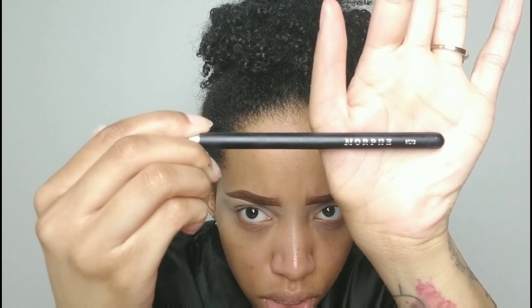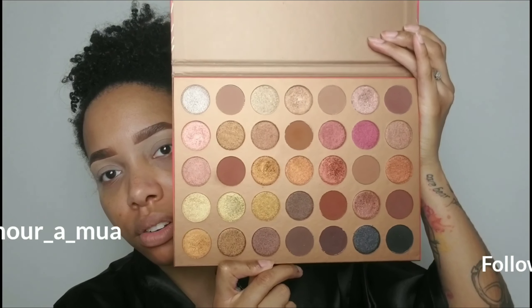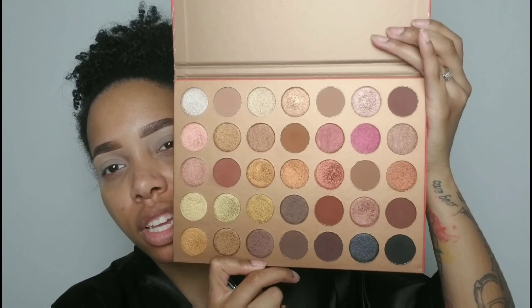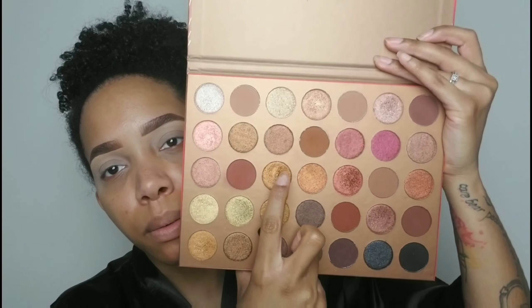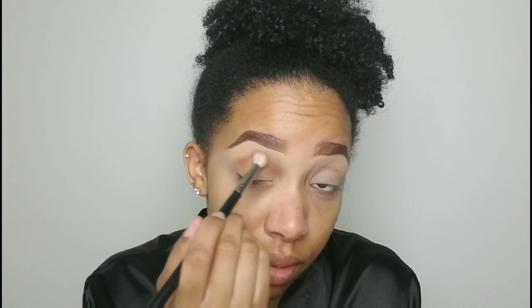I'm going in with my Morphe 3513 brush — it's really nice and fluffy. I'm using my Morphe 35G Bronze Goals palette. I've been loving this palette. If you guys don't have it, you need to get it. At first you look at it and think it's just neutral colors, but the shimmers are my fave. We're gonna go in with this color as my transition crease shade and put that in the crease just like so.